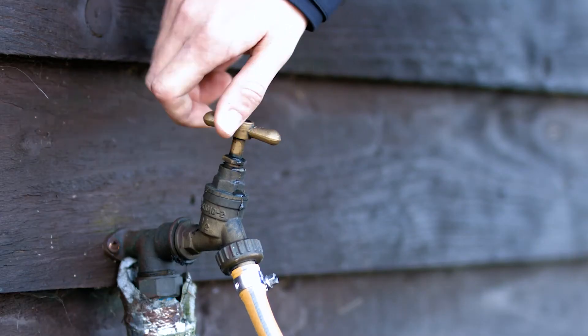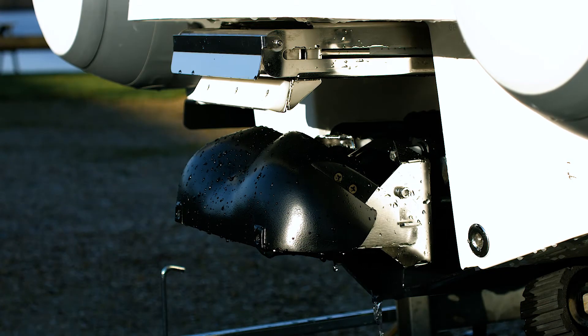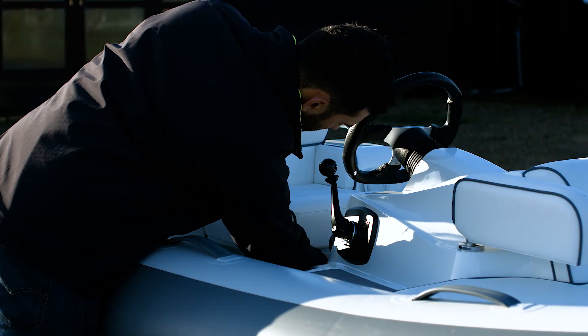Once the engine has run for one minute, switch off the water but continue to run the engine for a further 10 seconds to flush out all of the remaining water. Switch off the engine and you're finished.